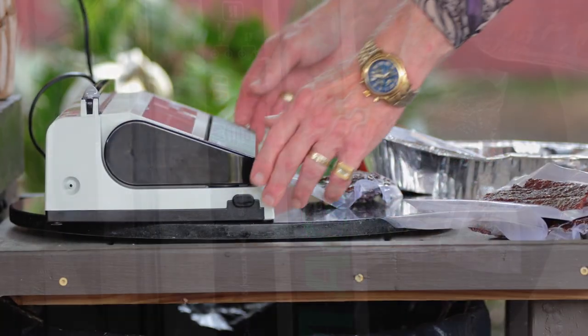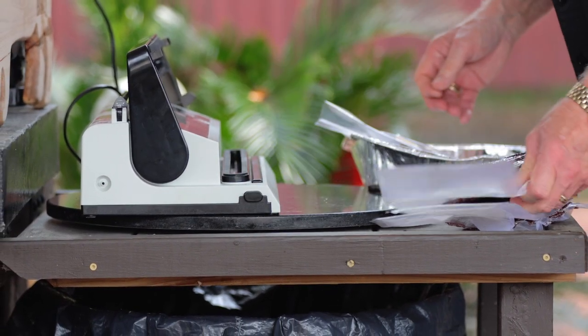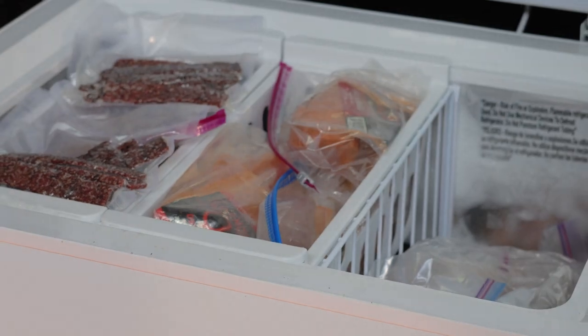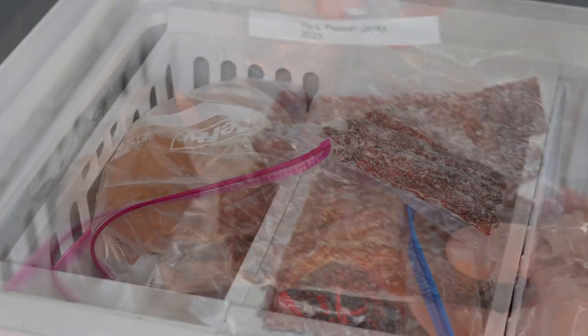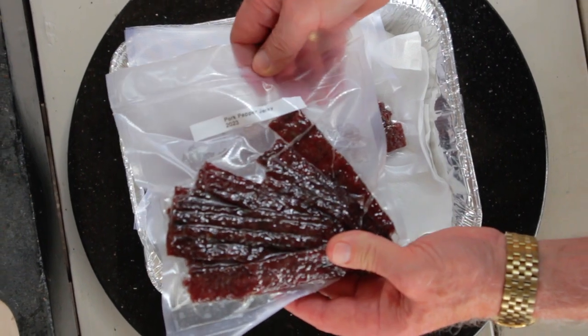I cut the jerky sticks in half, packaged them, vacuum sealed them up, and they're stored in the freezer. I take them out one pack at a time for eating. The bottom line about making jerky with pork butts: it would not be suitable for an elk hunt because it may turn rancid before you get home. But for jerky to eat around the house with temperature-controlled storage, it's wonderful. You can't be in a hurry when making it, and it's not for long-term storage. But if you ever catch pork butts on sale, give it a try.